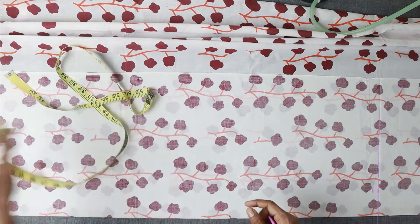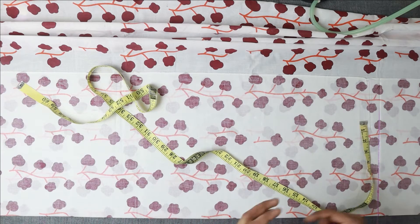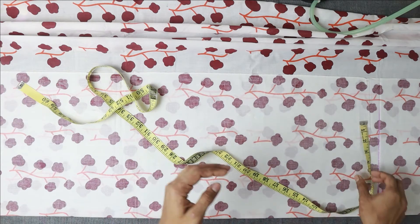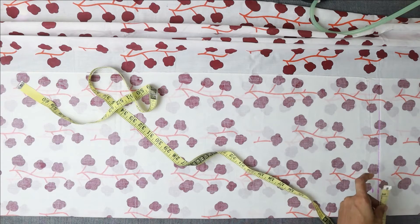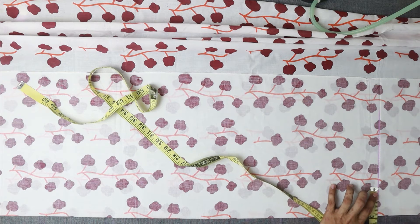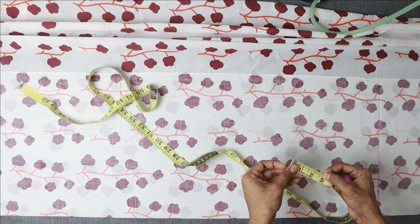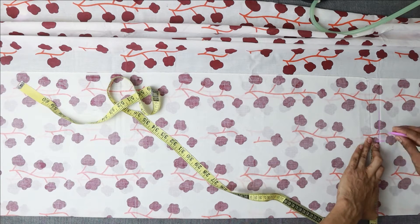Now take the dress and lay it straight. We call this our 'aloes' — keep the fabric piece straight. Start cutting from here. Then we take the shoulder measurement — whether the shoulder will be open or closed depends on that measurement. Mark the shoulder measurement on both sides, keeping the neckline open, and then do the diagonal cutting for the shoulder.